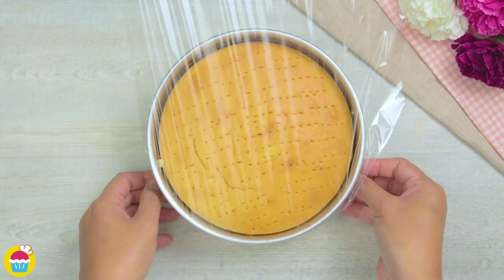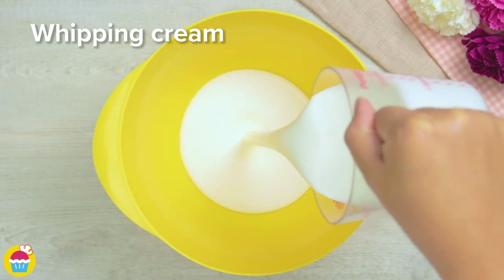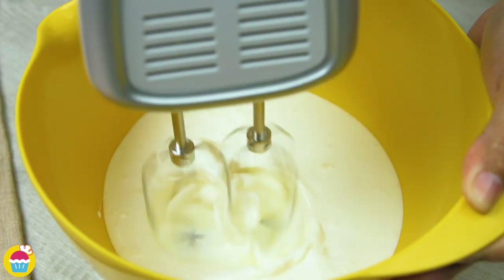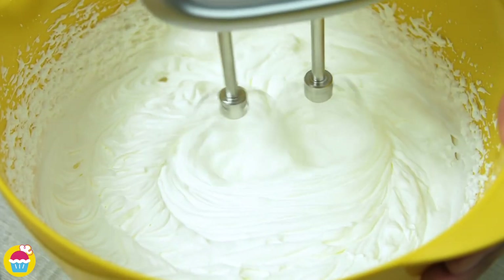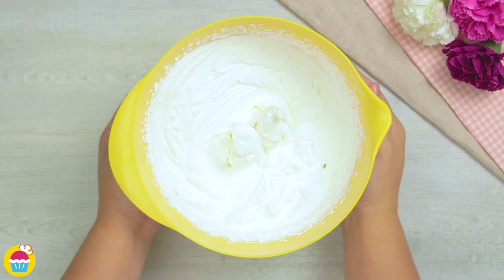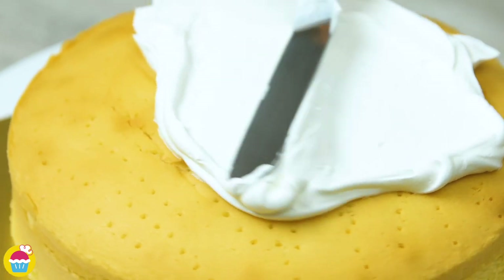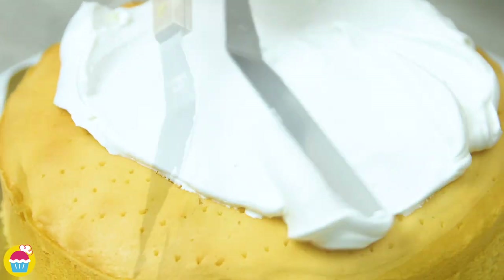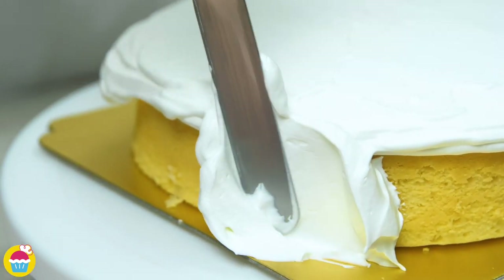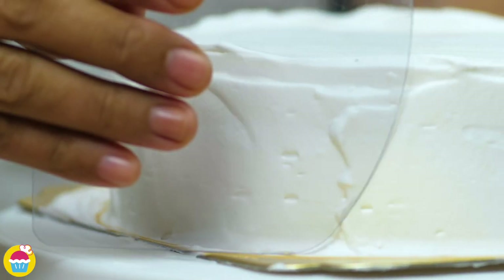Once that's all soaked in, we're going to wrap it in cling film and chill it. Meanwhile, add whipping cream to a mixing bowl and whisk it up until it's nice and thick. Now we can take our cake out of the fridge and add the whipping cream on top, spreading it out evenly and also around the sides of the cake. We can use a spatula or even a plastic sheet to just smooth it out for a beautiful presentation.